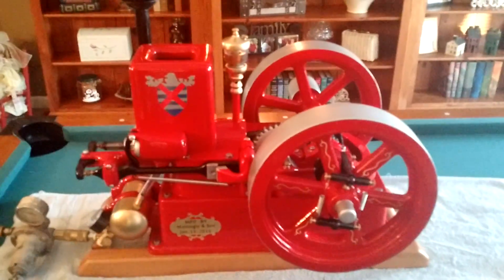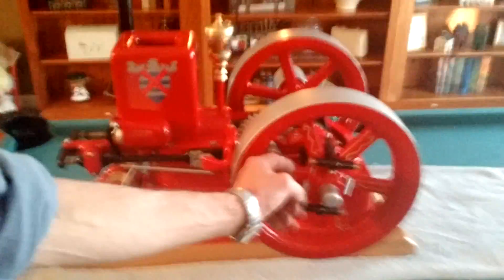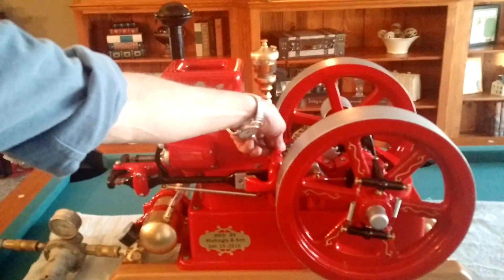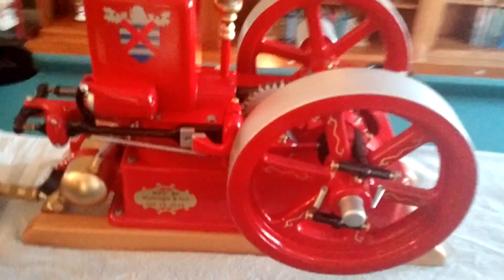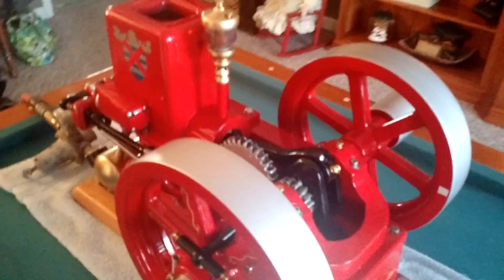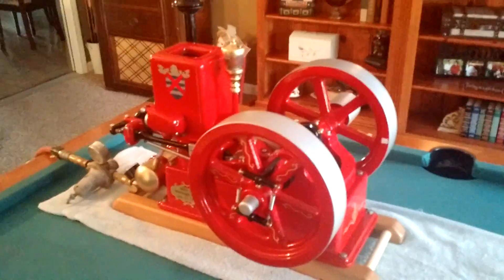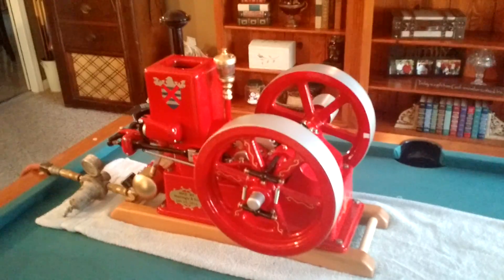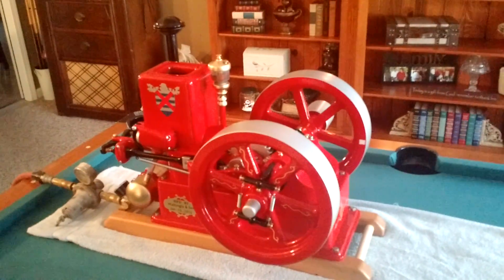I'm very well pleased. We could probably adjust the tension on these springs and get it to run a little better, change the spring load here, but I couldn't ask for a better performance than what I've just seen — I'm very excited. Check back with us and maybe we can fine-tune this engine, get it running a little smoother and more consistently. Until then, we'll see you next time. Thanks for watching.